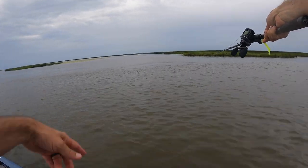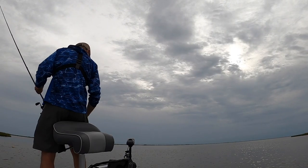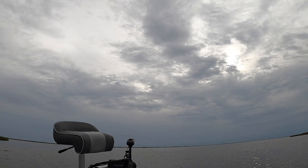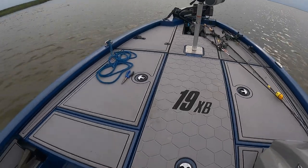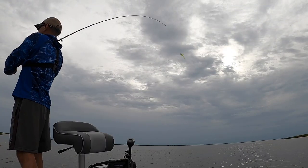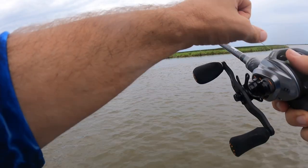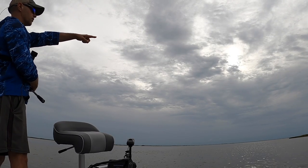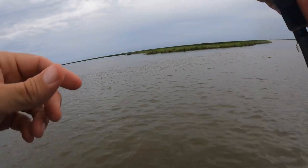Let me see how deep it is — gonna turn my depth finder on. It is 19.1 feet right here. I promise you it's only a couple feet right there. So we're gonna throw to this ledge and see if we can find some trout. There's got to be some around here. That area we were fishing the birds is just right over there — you can still see them, those boats are still there fishing them.